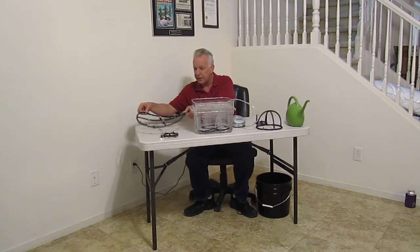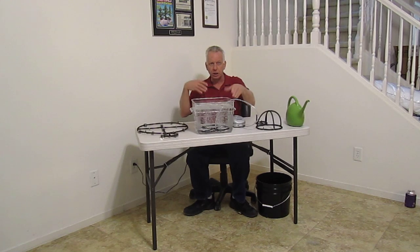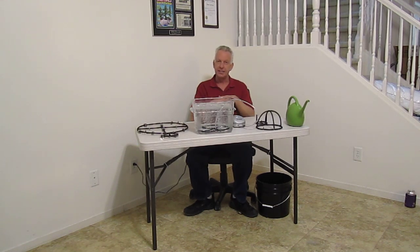In between the 4 inch and the 16 inch, there are many different sizes. You've got to look at the website. It's also now going to be available at your local hydroponic store in the near future.